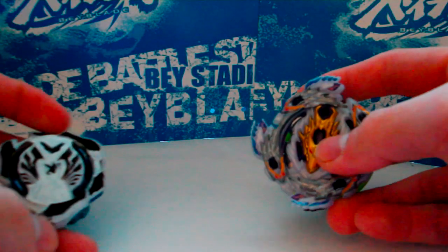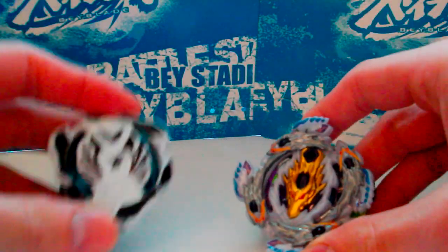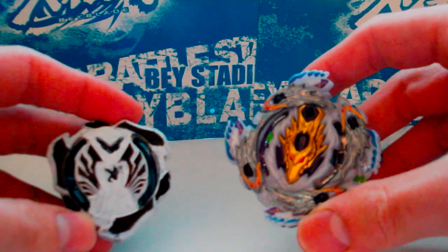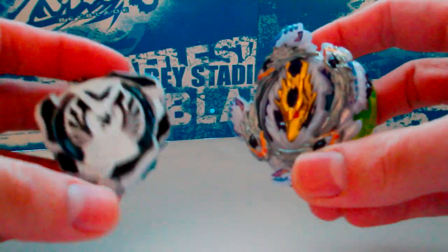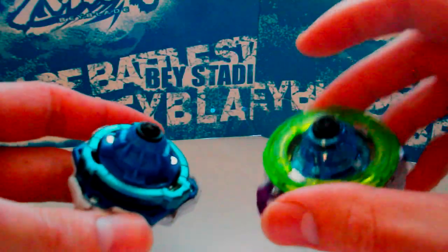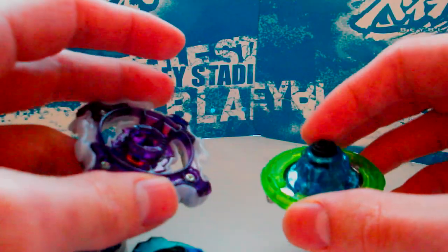What's up guys, it's Wombat. I'm here to talk about something I don't think has been made into a video yet — it's about the compatibility between Hasbro Beyblade Burst parts and Takara Tomy Beyblade Burst parts. It turns out the two brands have different locking mechanisms for how the Beyblade is assembled and how to determine where it bursts. Because of that, they're incompatible with one another.